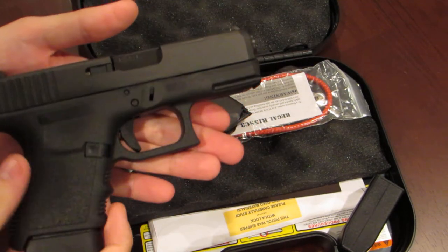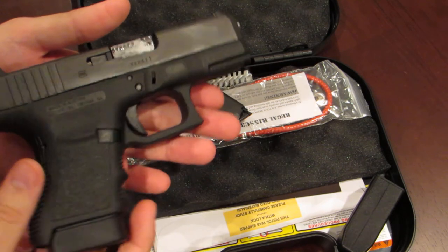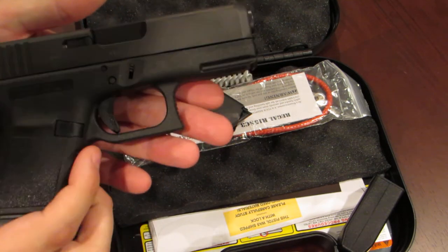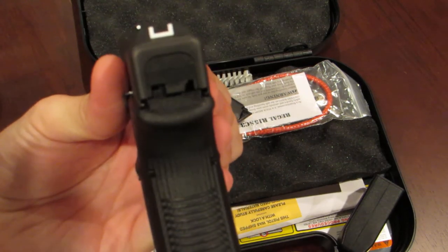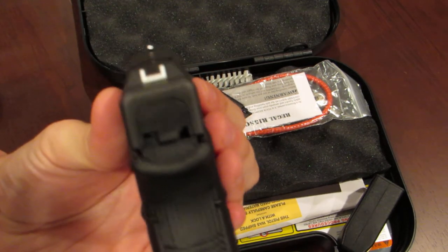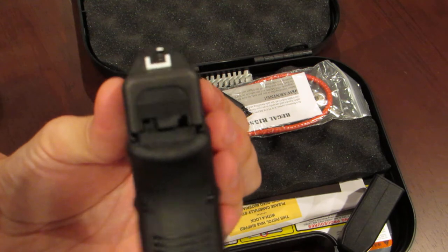I haven't done anything to this gun — I just picked it up a couple days ago. I may put aftermarket sights on it because it comes with standard Glock sights.